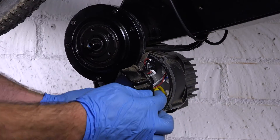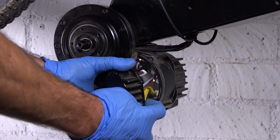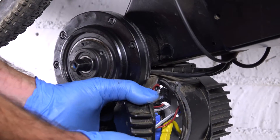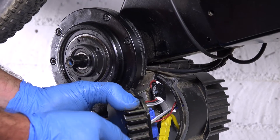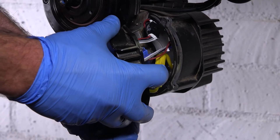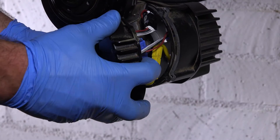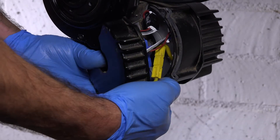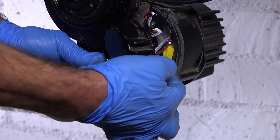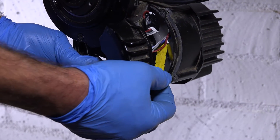Before I disconnect anything, just kind of look in there — I'm going to bring the camera in so you can see what's going on. You can see there are the three Anderson connectors for your phase wires, and it looks like the blue runs in the middle of the yellow and the green.